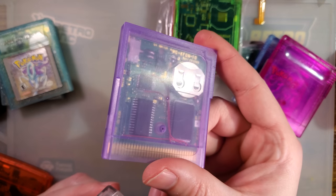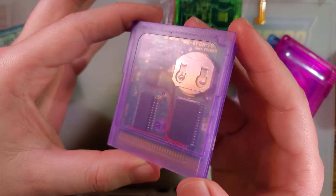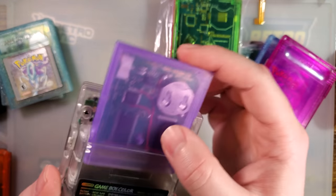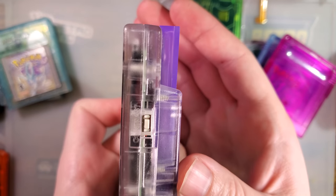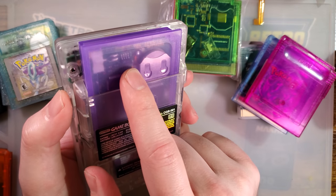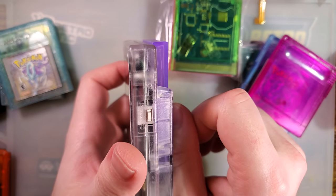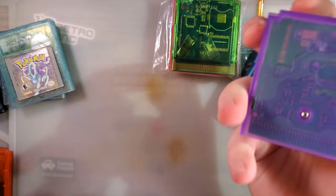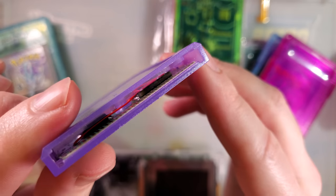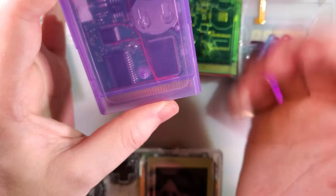There is one more option: Kitch Bent shells. These are something else entirely — they're not based on any existing design. They just came up with their own thing and it works. I like them. Personally, I don't bother with a label on them because they're unique enough that I can usually remember what's in there. One problem is they are a little bit proud when you insert them in a Game Boy. They're designed to be used with the Kitch Bent DMG shells specifically, so if you're reshelling your original Game Boy with one of their shells it will be flush, but that's about it. They're a little proud in everything else, though not enough to be a really big problem.